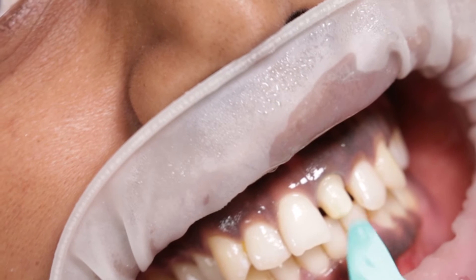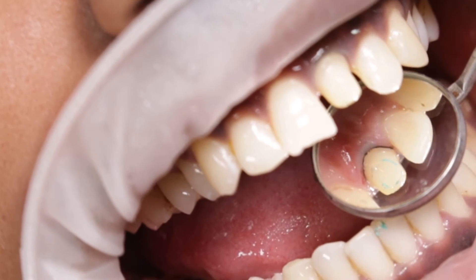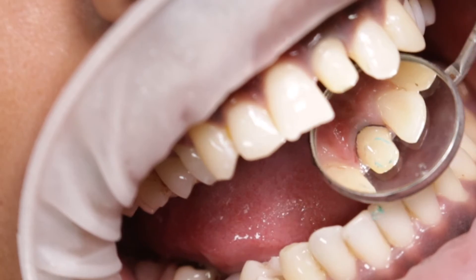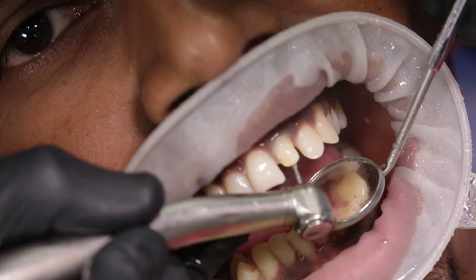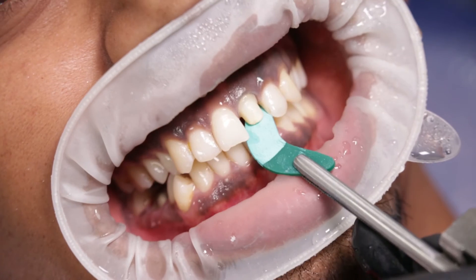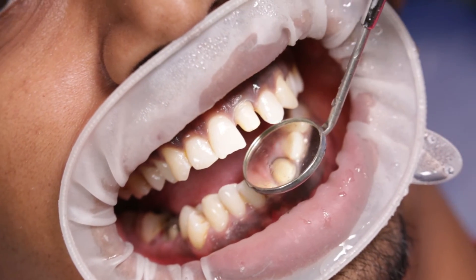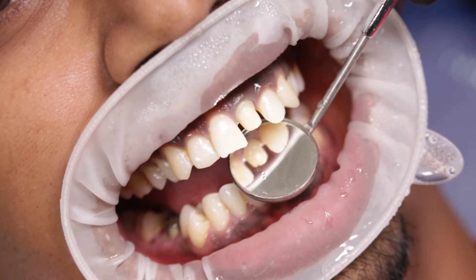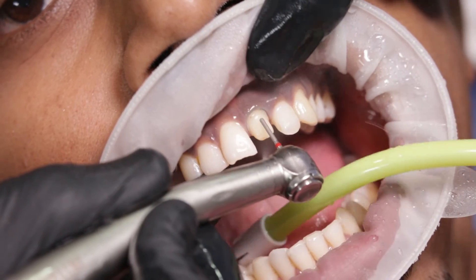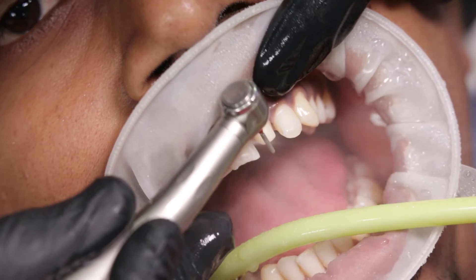To check the clearance I use a prep check strip which is exactly 1.5mm thick, and this gives me a reference of whether I have enough clearance or not. The colored spots on the tooth will be adjusted a little bit more till the strip leaves no marks at all. Once everything is done I take my red ring bur and round off all the sharp margins and remove any sharp points.